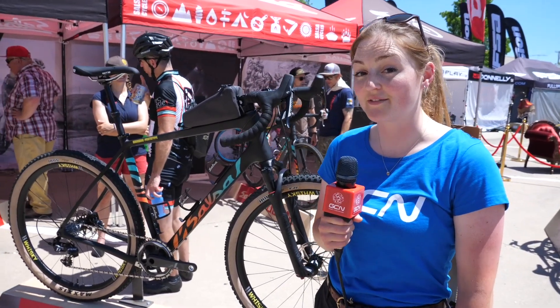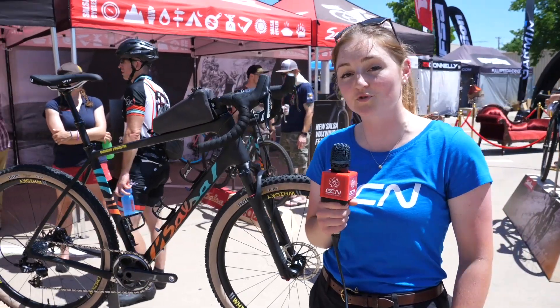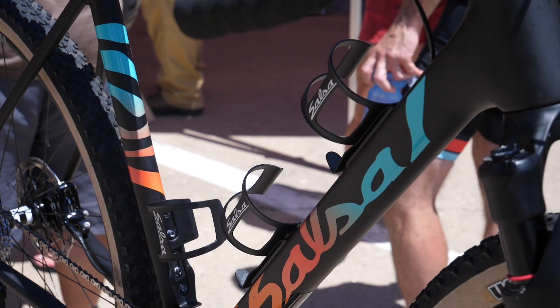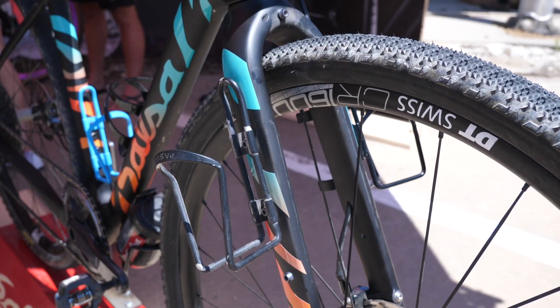We're here on the Salsa stand with one of the latest prototypes of the Warbird. It's really gone next level in terms of technology on the gravel side — we've got a dropper seatpost, suspension fork, and the ability to fit not only three bottles in the frame but also underneath and potentially on the fork as well. That's a lot of water — what's new about this latest prototype?